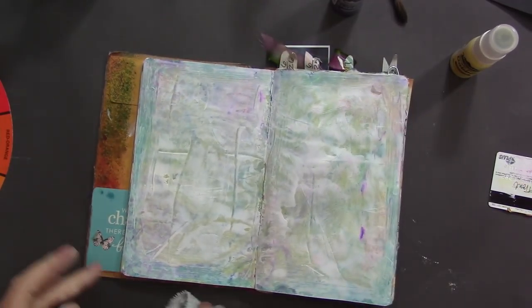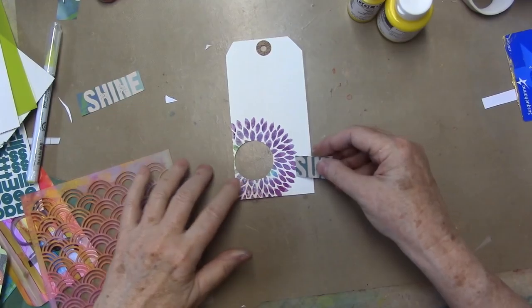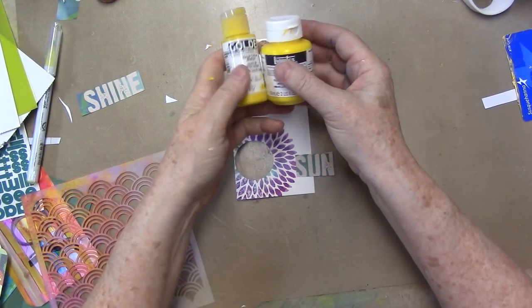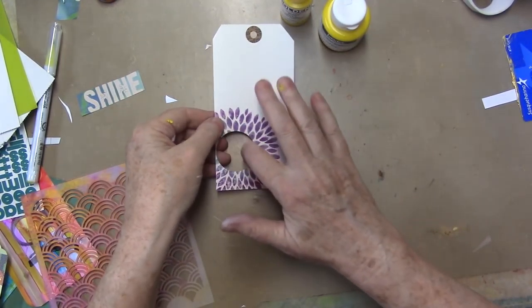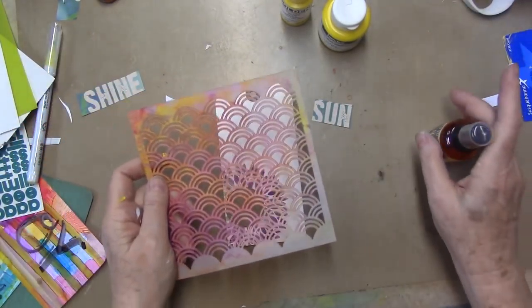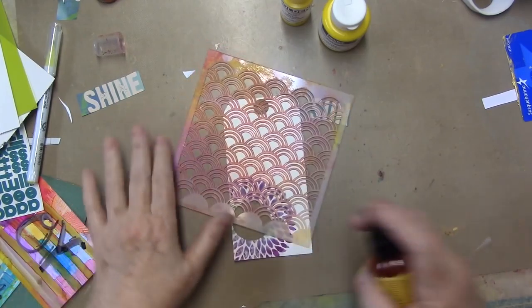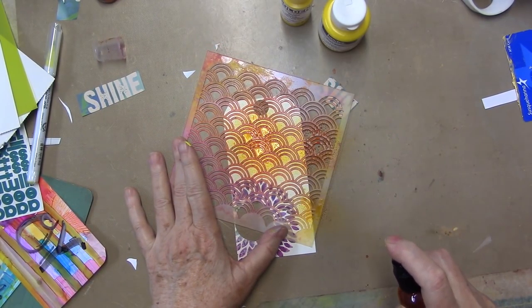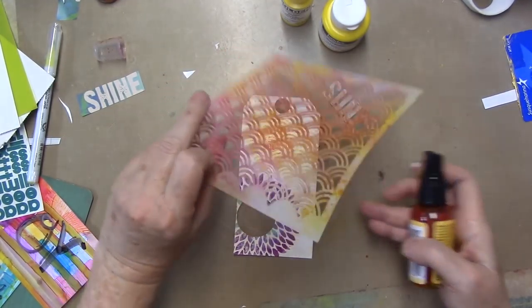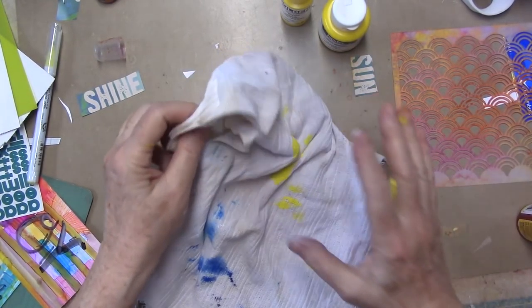Then the next thing I'm going to do is have a peek into my collage fodder and see what speaks to me. I'm pulling some stuff together here. I grabbed some yellow paint, and I grabbed this tag — I had cut a circle out of the middle of it — and something that says 'sun.' Now, I'm about to do the same thing here that I did on my page that made it gray, but let's see what happens. I've got some spray ink and a stencil. I'll just put that stencil like that, sort of trying to avoid the purple a little bit. It's kind of funny that I'm doing the exact same thing again.